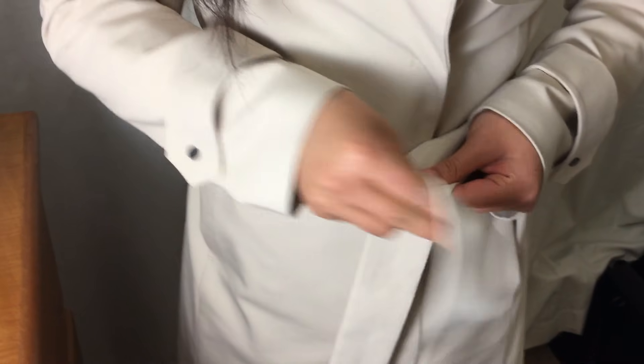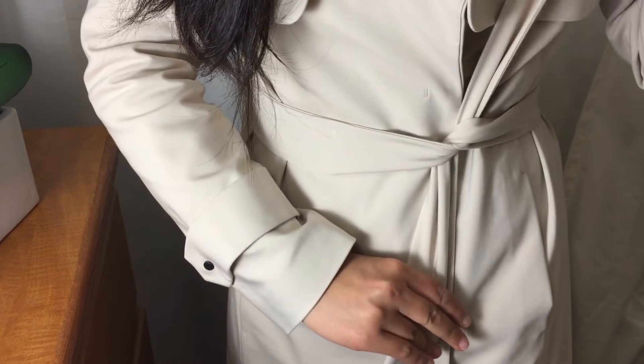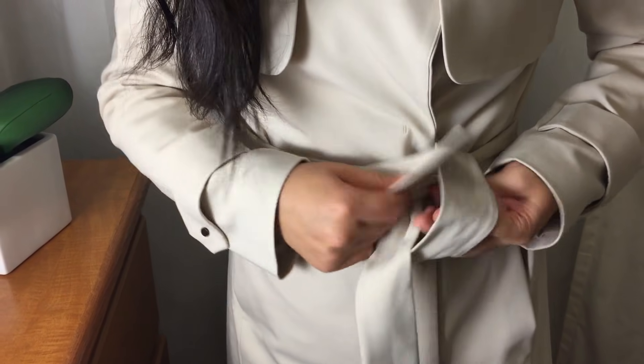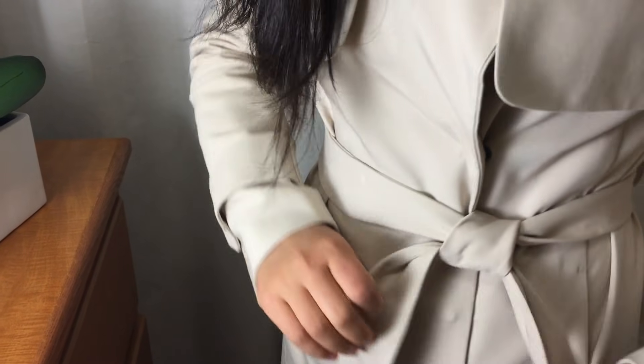First, pull both straps to one side. Cross both ends over each other. Pull one strap up and pull it back down and up — pull it through the loop. Then adjust your belt to have a little nice knot.